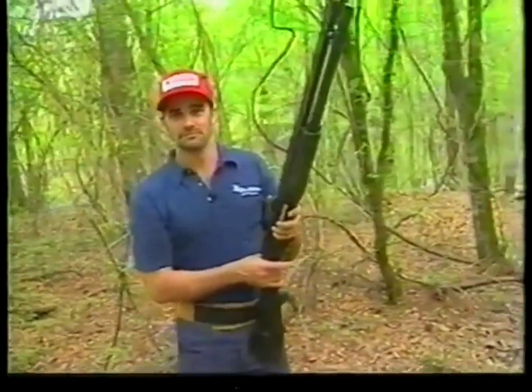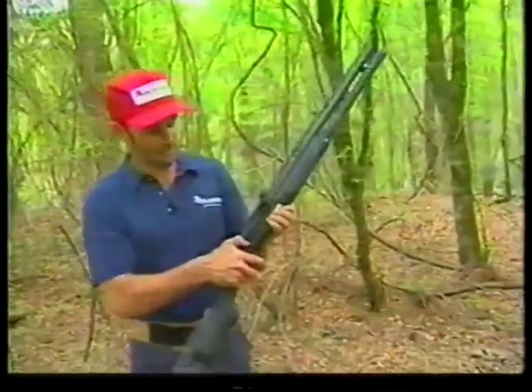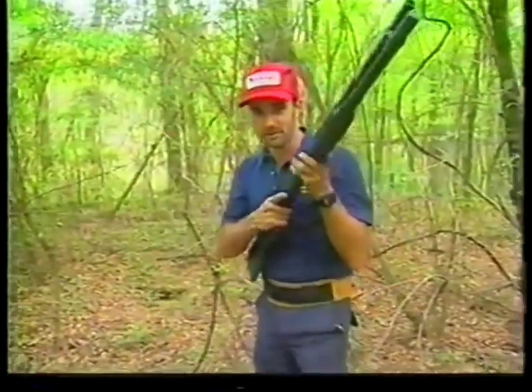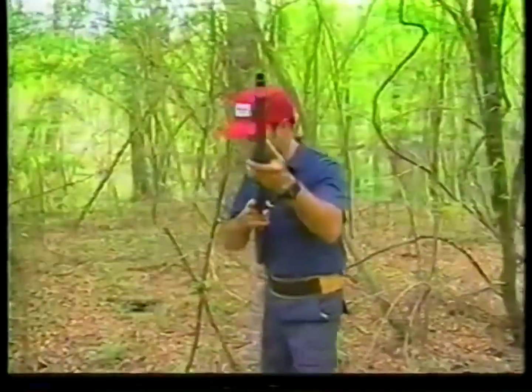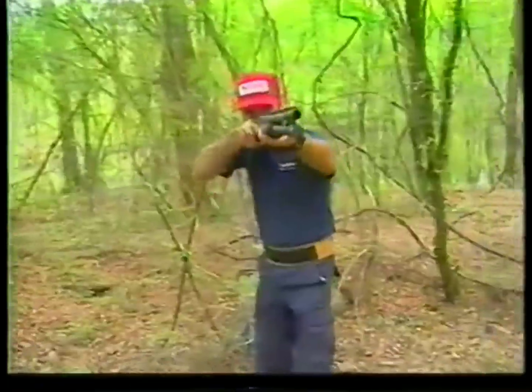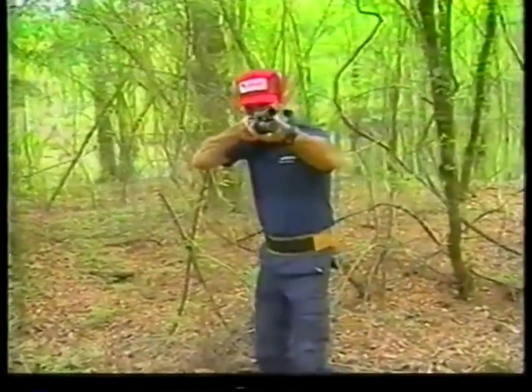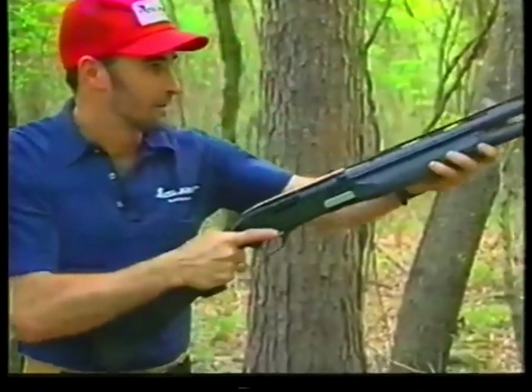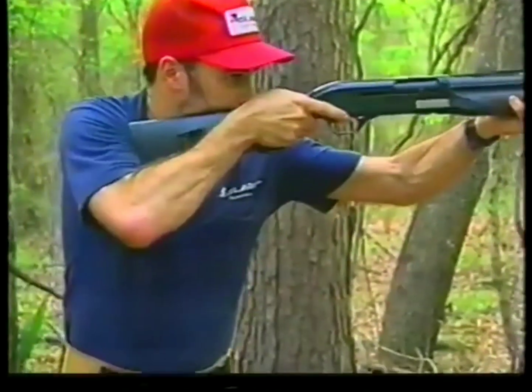All right. Well, let's make sure the gun's unloaded — point it right down the barrel here. Okay, the chamber is unloaded. Let's go ahead and see how you shoulder it up. I like to keep my head still. I don't want to put the gun up and then go hunting for the target. There's the target, pointing right at it.